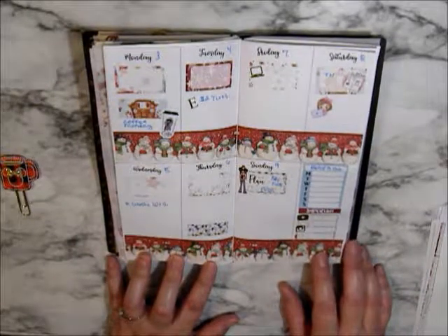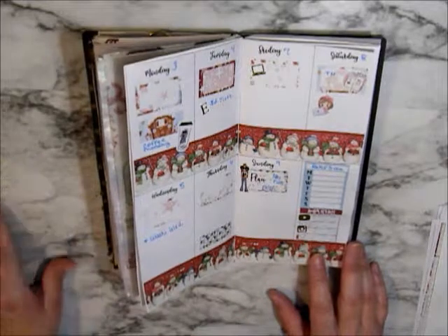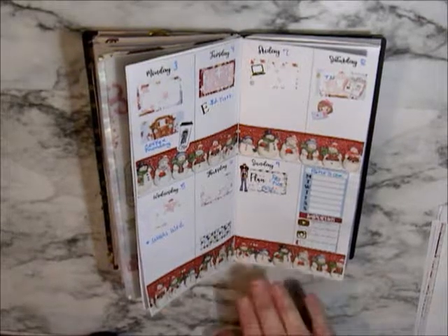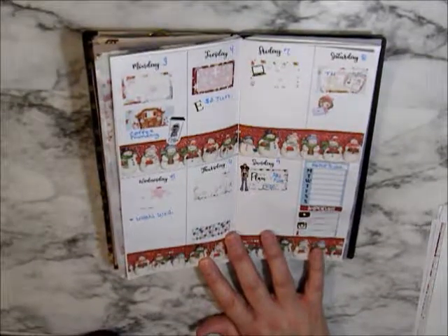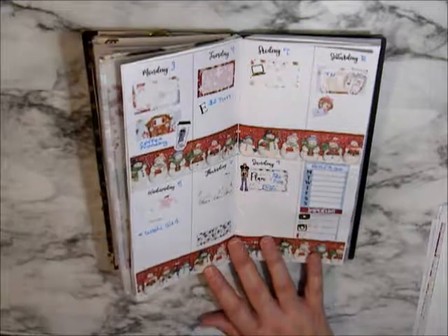Anyway, this is how it looks and I hope you enjoyed. I will talk to you guys next time. Bye guys!